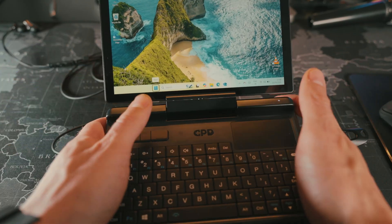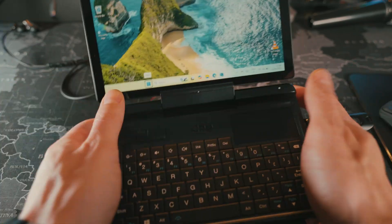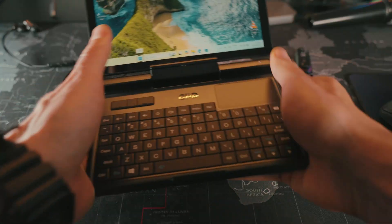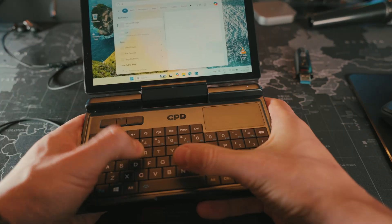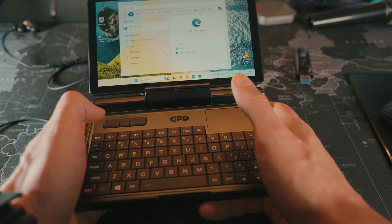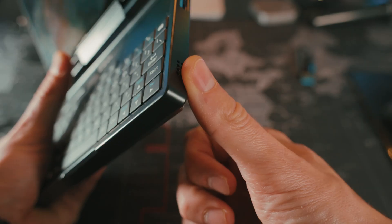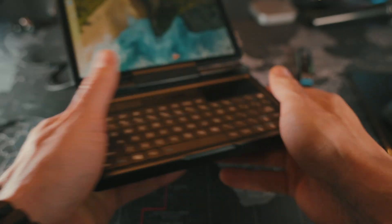The design has another issue. When I hold it with both hands, my hands block the ports on the side. And when I hold it like this and try to do some typing, my hands block the speakers. That's why the sound becomes very quiet.